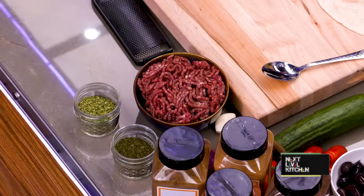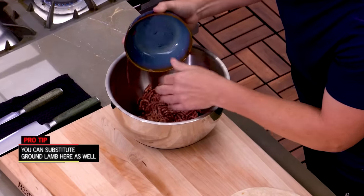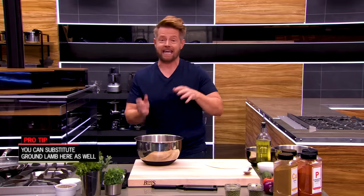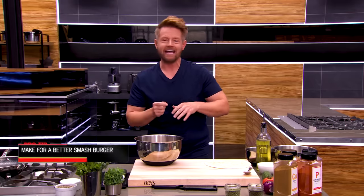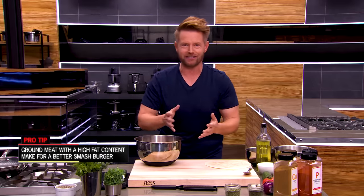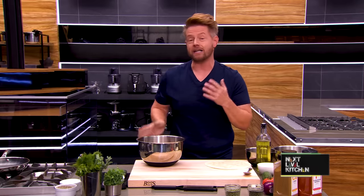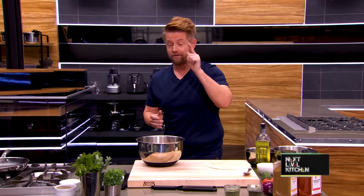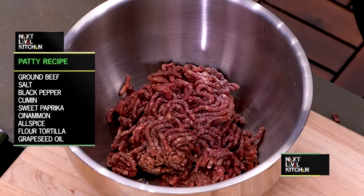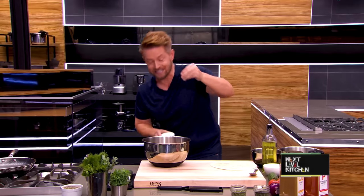First thing we're going to do is get our meat ready. This is some ground beef — 80-20. What does 80-20 mean when you're shopping? It means 80% lean and 20% fat, and that's a perfect ratio. More than 25% fat and that's a sausage; less than 20% and it's too lean. So 80-20, your standard mix at the store, is perfect. Now we're going to season it. I'm going to season my ground beef from up high.